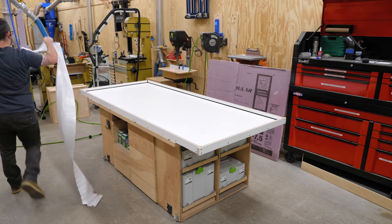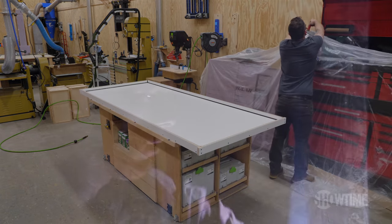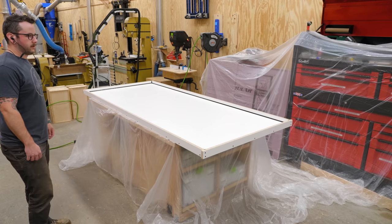Before casting the concrete, I needed to dextrify my shop — as Mike puts it — covering all of the surfaces around the form with plastic. And I should have added way more plastic here, and I'm going to have little bits of concrete around my shop for months to come.